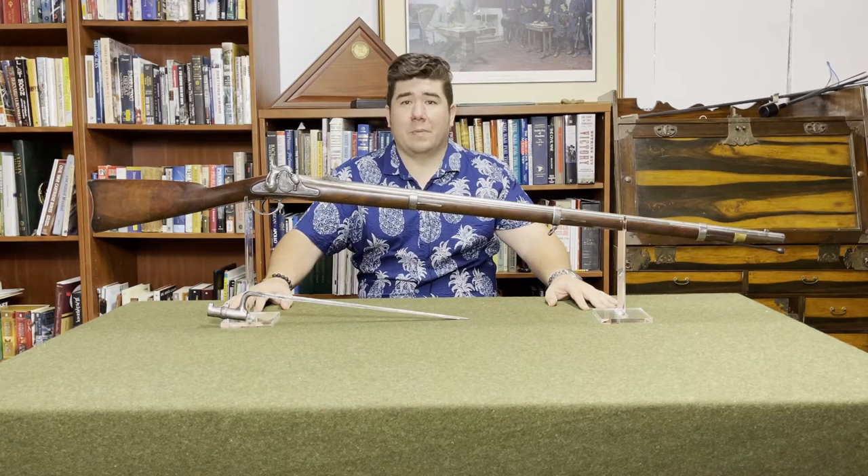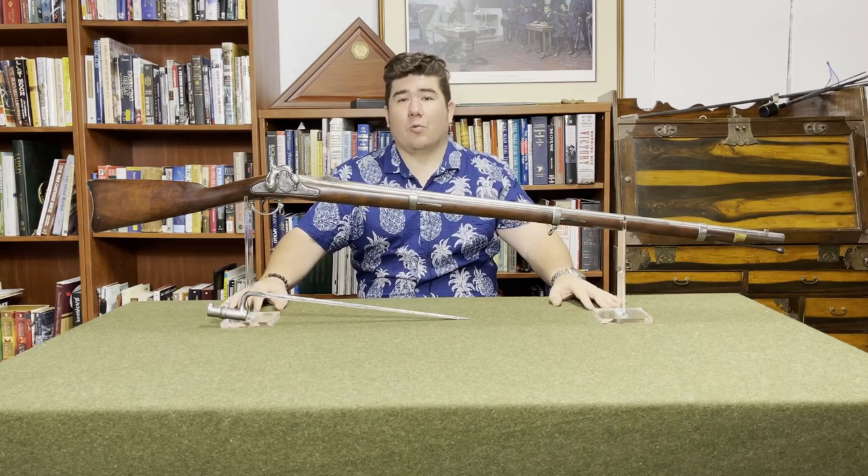Hi, welcome back to McNally's Musket Missive. I'm Harry McNally, and this is a Rifle Musket.